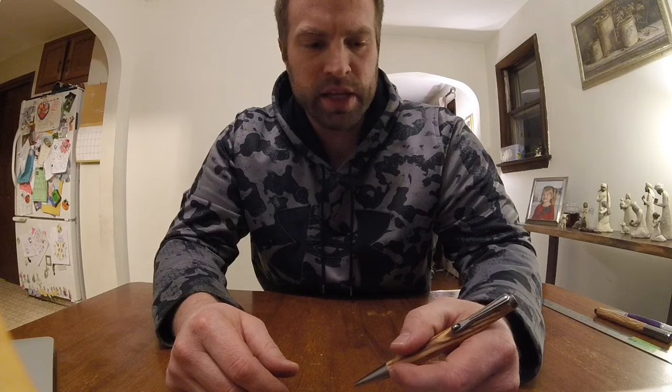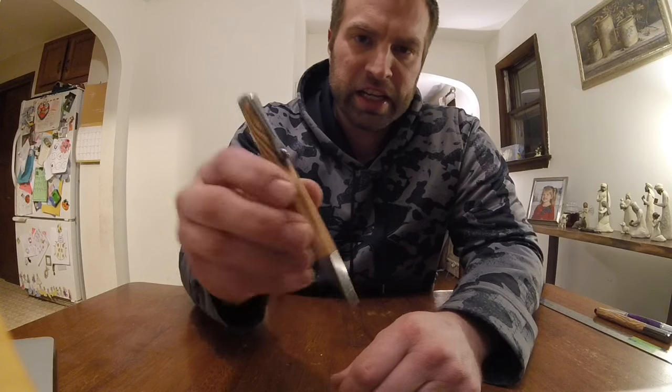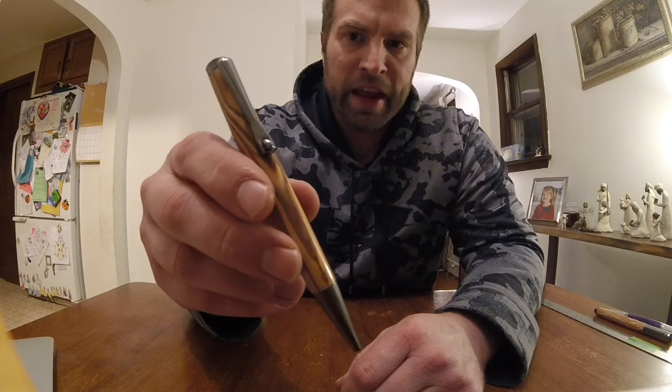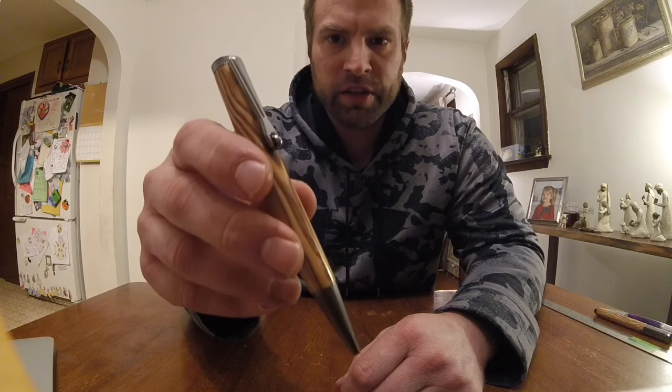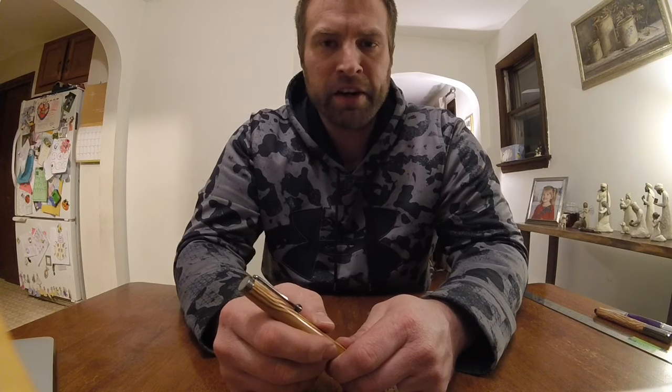Very nice to write with. I just wanted to give you some information about this new kit — it may be for you, it may not be for you, but hopefully that helps a little bit. If you have any questions, please leave them below and I'll be happy to answer. If you want to see more reviews and videos like this about turning, please subscribe and have a great day.